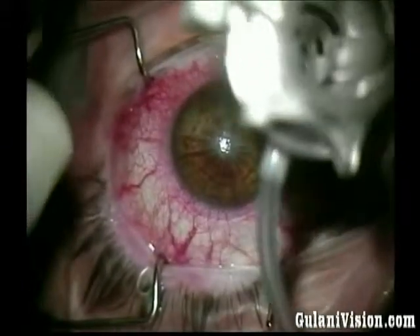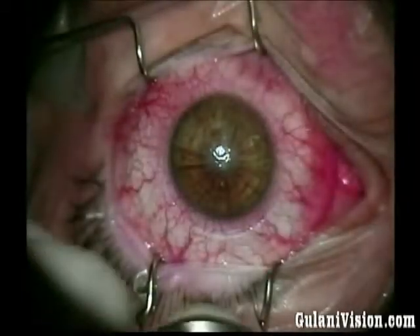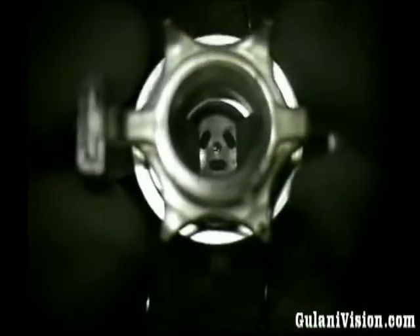I am now placing the trephine to make sure my marks are preset — not going to cut through the arcuate incisions into the eye, but stay just outside. I am happy with the mark and proceed with vacuum.